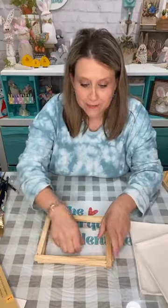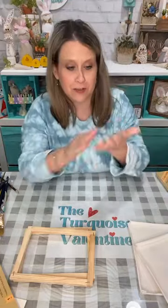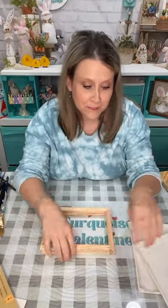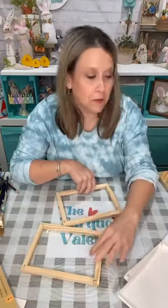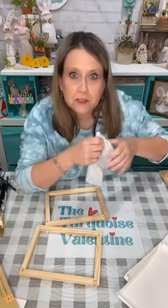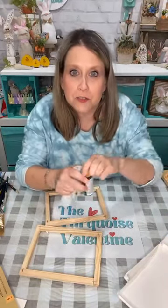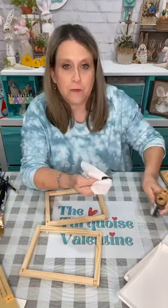Hello friends, it's Lee with the Turquoise Valentine and we're gonna craft tonight and chat and hopefully laugh like we did the other night. We're gonna make something for the Easter weekend that's simple and easy to do, and I'm sure you have what I'm gonna use. I'm just gonna get started prepping my little frames because I'm gonna do two of them while we're chatting.